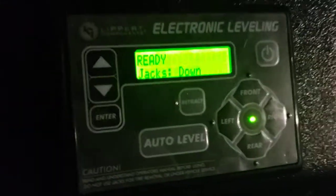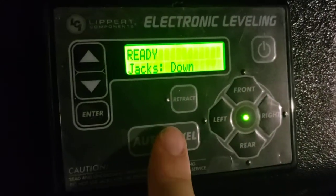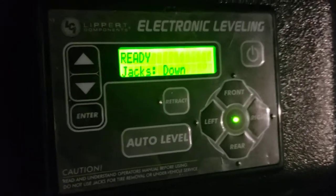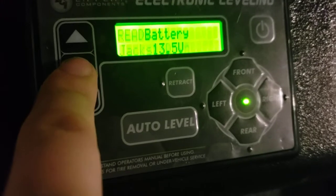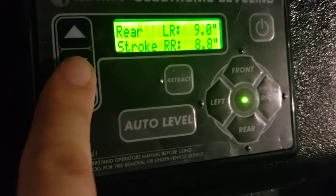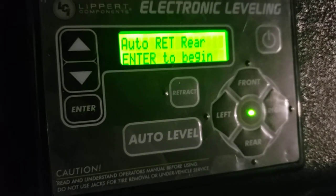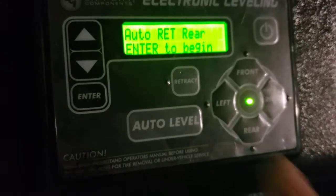Right here you have your auto-leveling. You just hit go and when you're ready to auto-level, hit auto-level — it'll level itself out and beep saying auto-level success when done. When you're ready to be done and retract all the jacks, you can go to auto-retract rear and it's just going to retract the rear jacks.